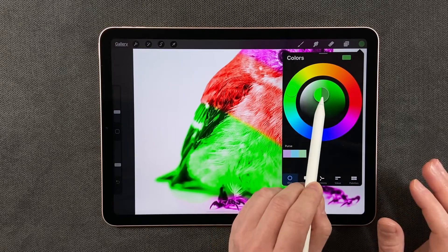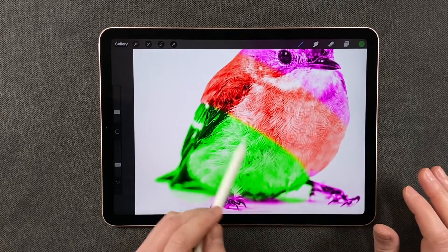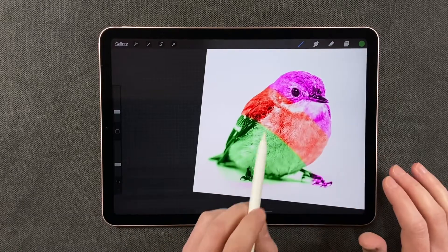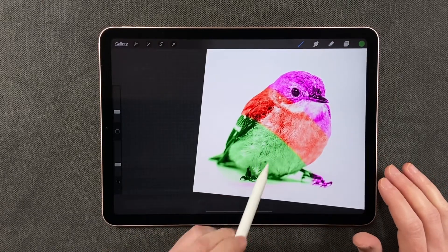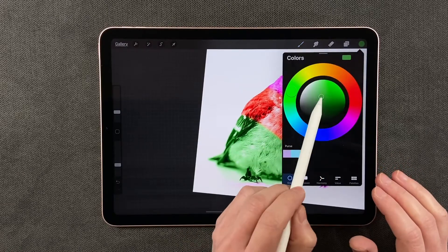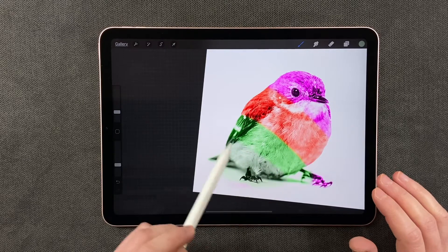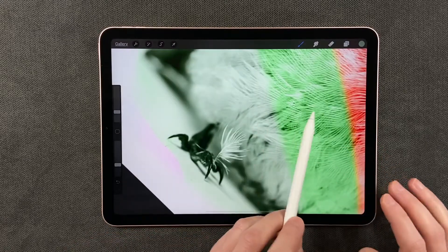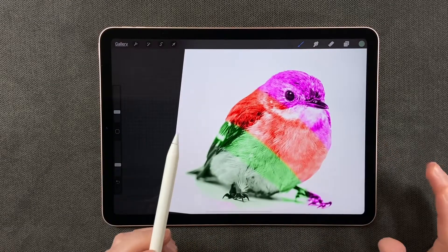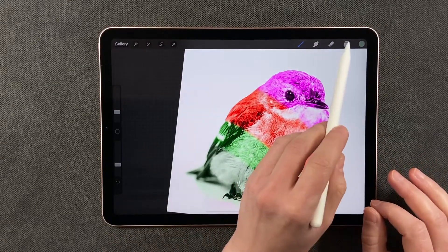I want it somewhere in the middle so I'm going to place my little circle here and start coloring. Now you can see the bird has a far less intense green, and we can keep making it less saturated if we wanted to. So super easy to change just the color of an item with the color blend mode.